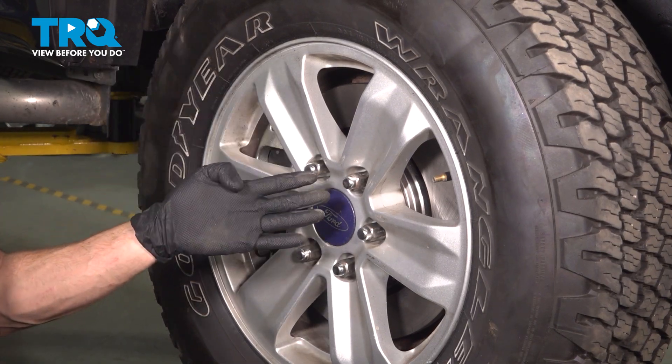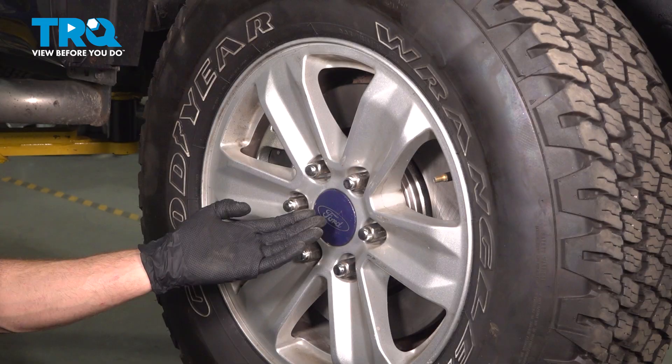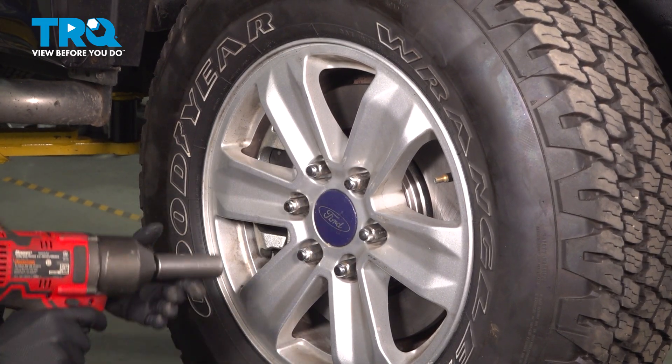It's time to safely raise and support the passenger side front of the vehicle so we can remove the wheel. To remove the wheel, you want to remove each of your 21mm lug nuts and we can get this off of here.